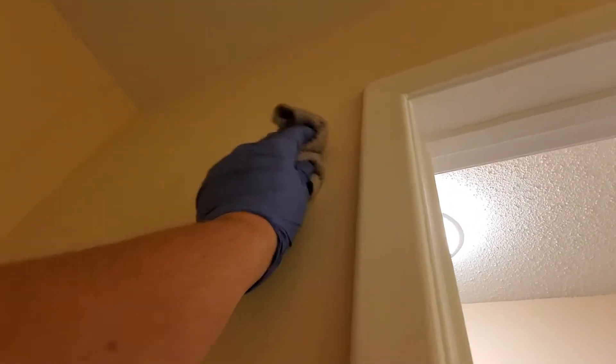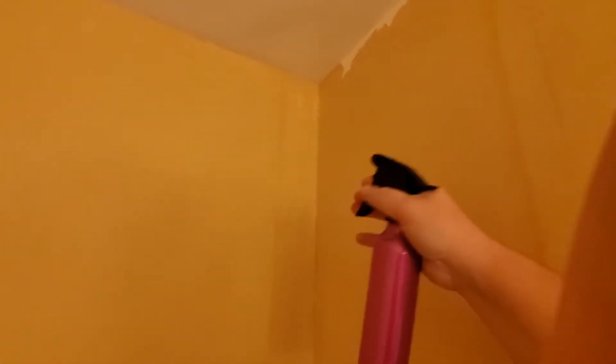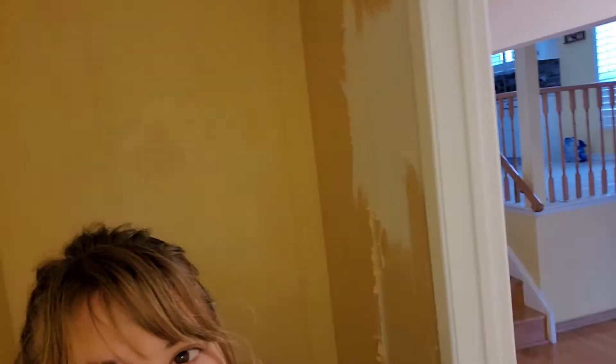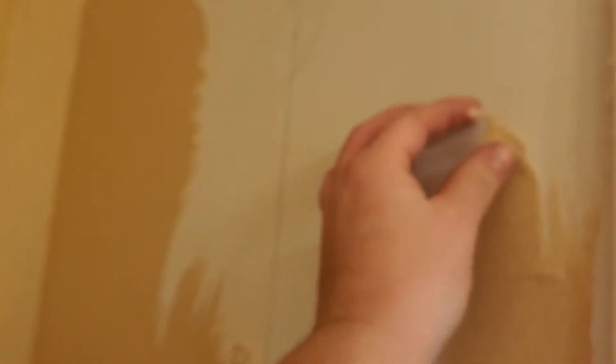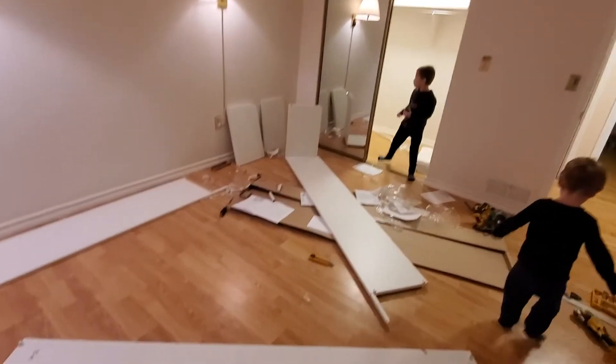I'm soaking it but it's not coming off, so I'm going to try something else — a spray bottle. Spray everything wet and hopefully it soaks and comes off. It's a lot harder than it seems, literally not coming off. I think I need to soak it more; this side is literally not even coming off.